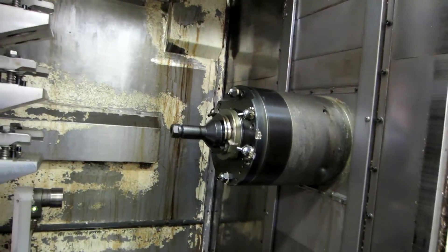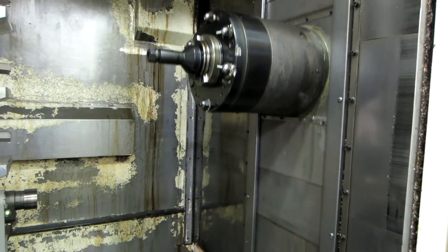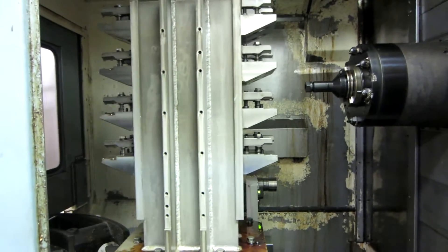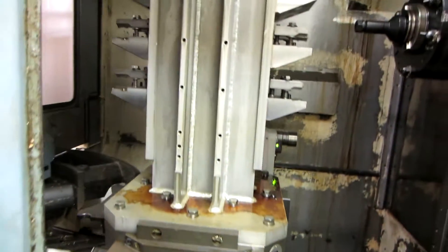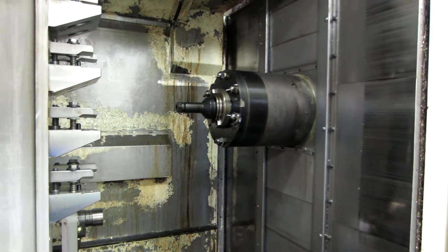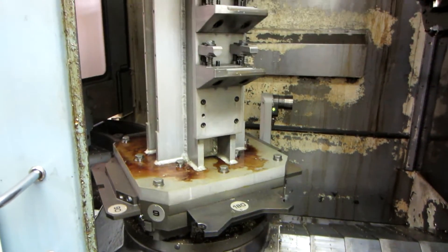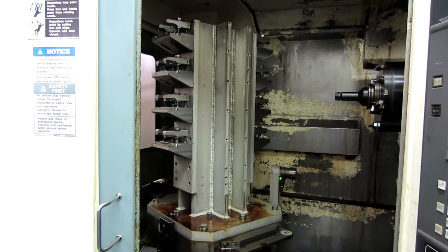And let's see. Here is your Y-axis movement. Here's your Z. And here's your B-axis.